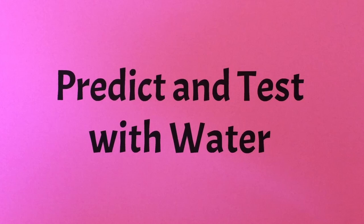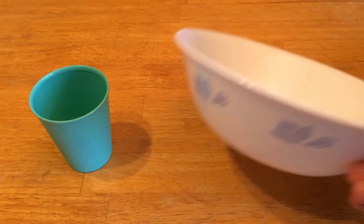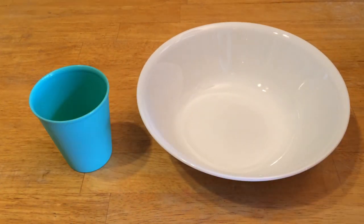Here is a fun water activity you can use to help a child practice predicting and testing. For this activity, all you need is a cup and a larger bowl. You can ask the child, how many cups do you think it will take to fill this bowl with water? And the child can make a guess.